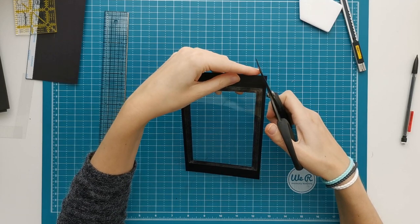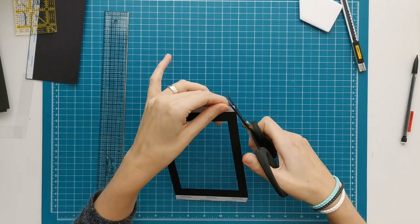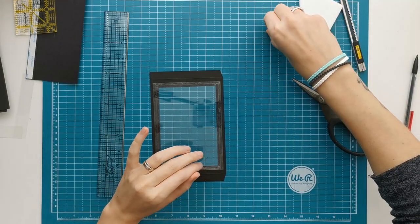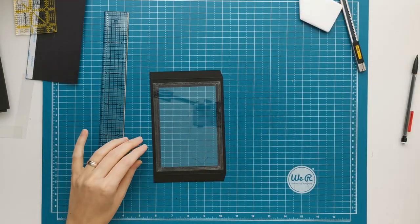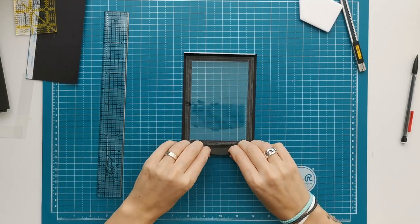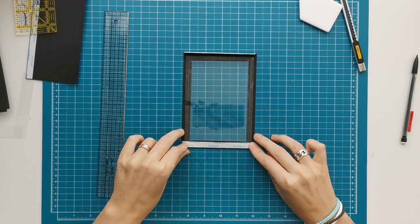I'm tapering the half inch flaps here, but it's not really necessary — you don't really have to do this actually. Then fold towards the bumpy side.